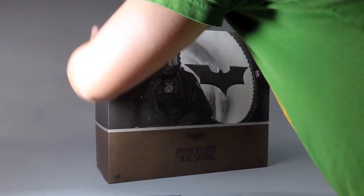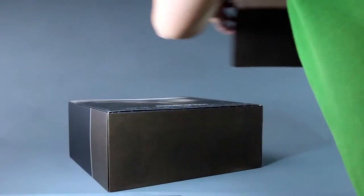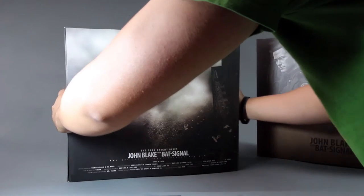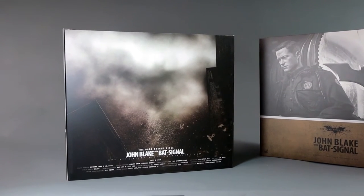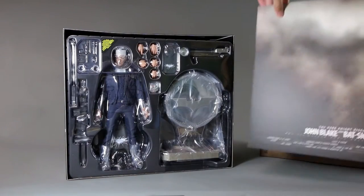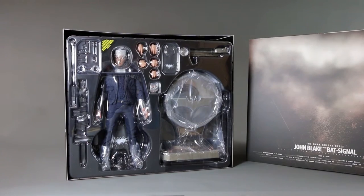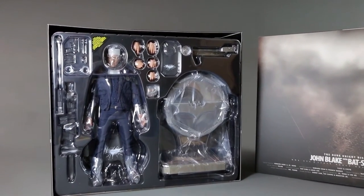As far as the box goes, it has a pretty similar effect or design to the Armory version, with a black and white image of the figure. At the bottom there's a kind of rusty brown division with the title and logo. The insert is highly quality too — it features that signal from the dust or whatever you want to call it. This is the figure itself.